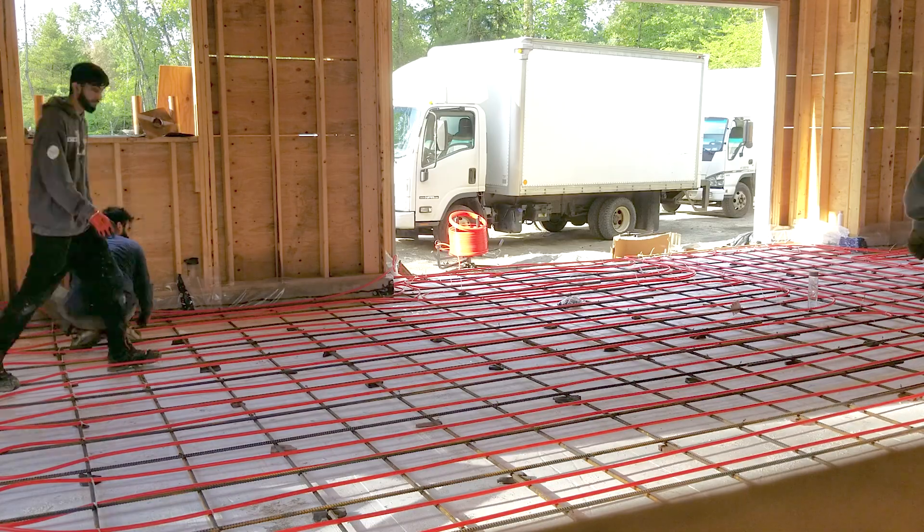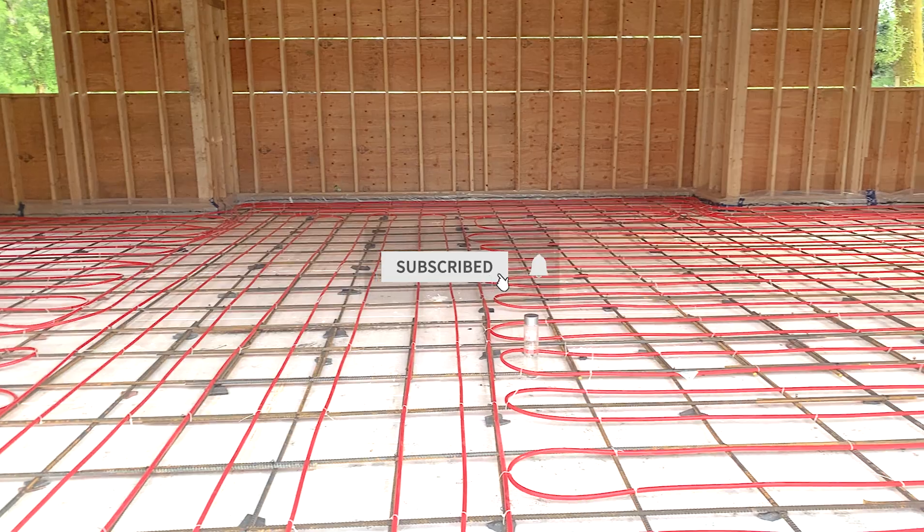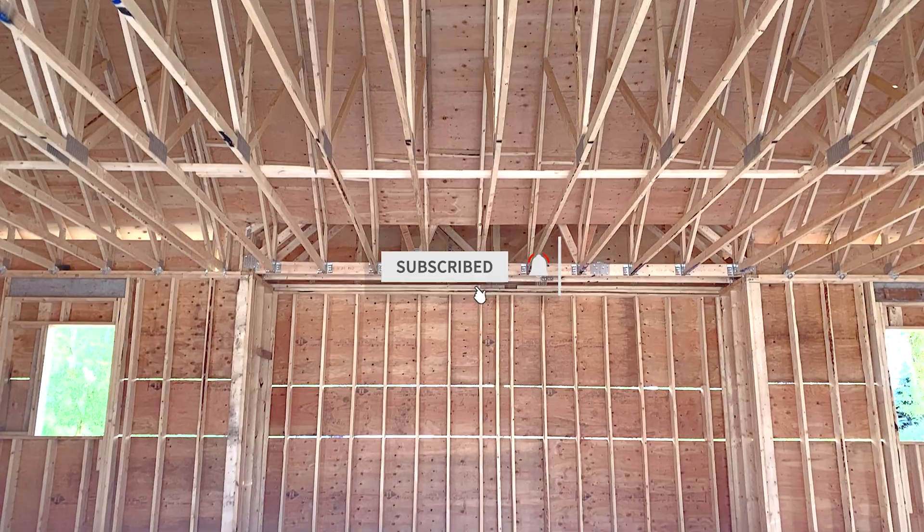That's all for today's video. Make sure to like the video and subscribe to our channel. See you next time.